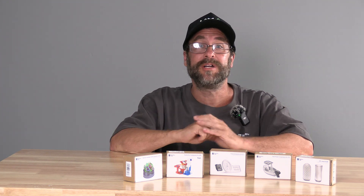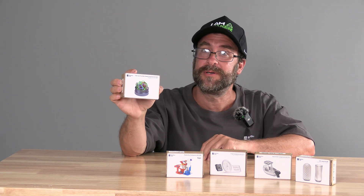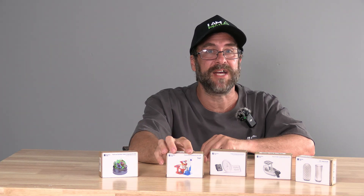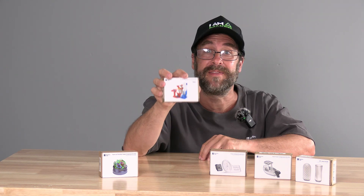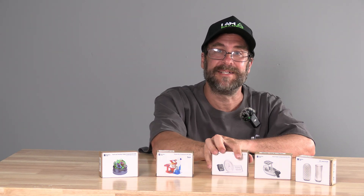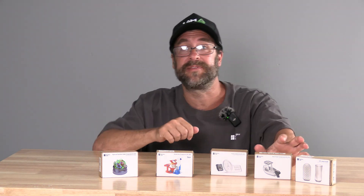Hello my 3D printer peeps. I'm here with Bamboo Lab Maker World's Maker Supply Projects. These projects are kits that you can order which include all of the non-3D printed components required to complete them. You can assemble everything and have a complete kit that could be a mouse, a marble run, a wind-up boat, or in today's case an LED lamp.